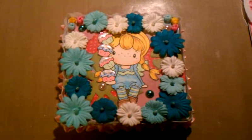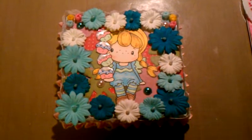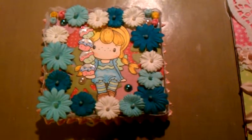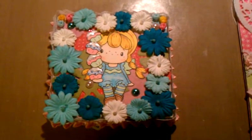Hi everyone, this is Sevilla Truquesadat and I'd like to share with you a little canvas that I created. It's actually a present from my daughter Beatrice to one of her close friends that's having a birthday tomorrow.